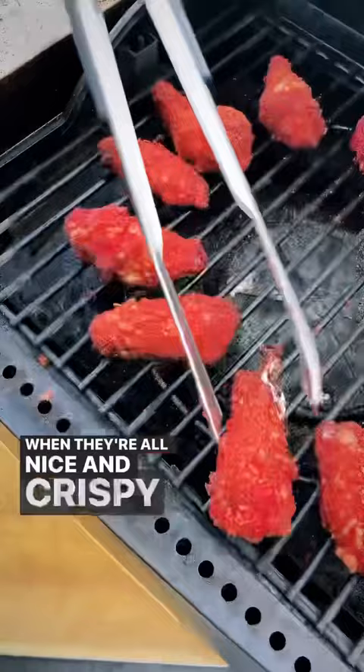When they're all nice and crispy you can remove them from your grill, sit back and admire the creation that you have just made, and then dip it with some ranch to cool them off. Now you have the best chicken wing ever.